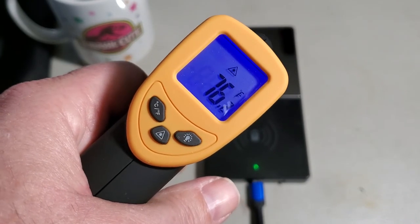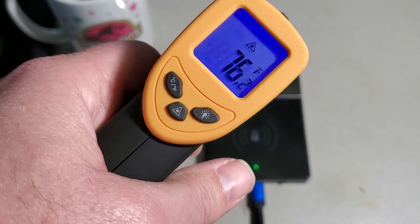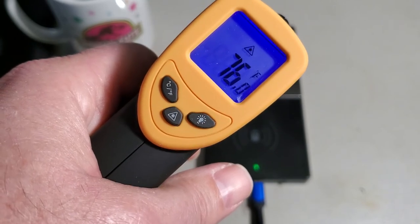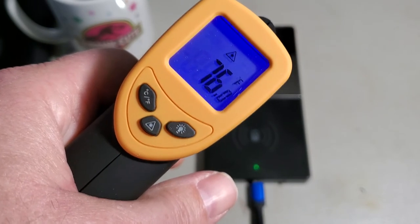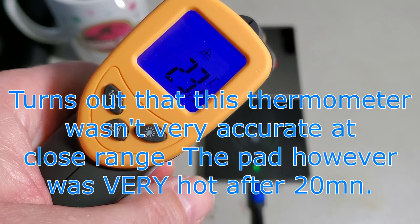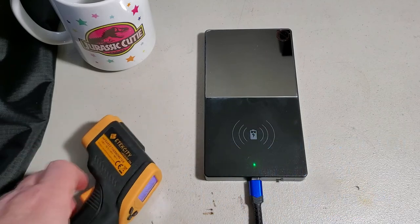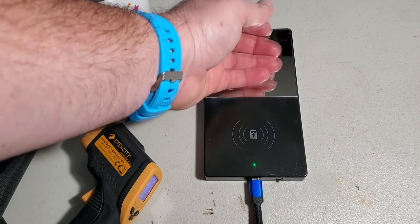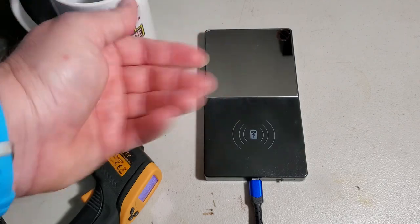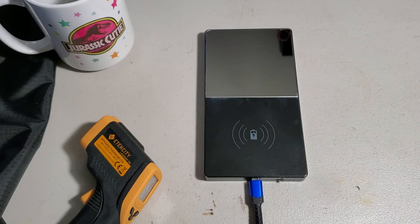It needs some time to warm up — you can't just turn it on and immediately put your mug on expecting it to be hot. Turn on the pad maybe 30 minutes before you make a coffee. The reading is around 76°F. My thermometer may be a little less accurate at close range, but when I touch the pad I can definitely feel the heat. If I leave my hand longer I can feel I'd burn myself. It's hot, and you can feel heat coming through the bottom of the mug.